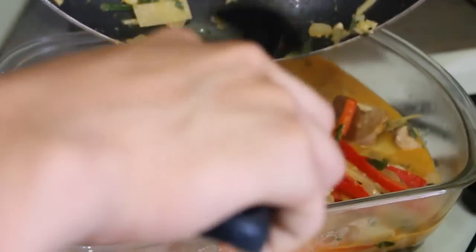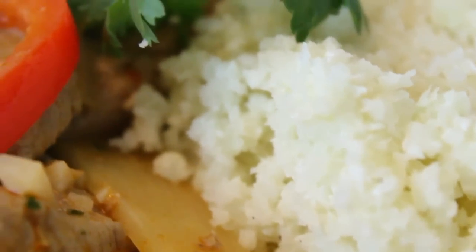And that's it! We serve this with our cauliflower rice, which you can learn how to make by clicking the link to the video at the end of this video.